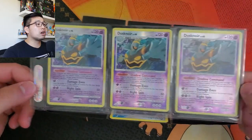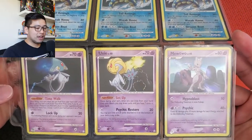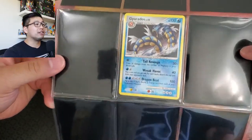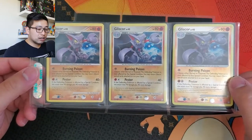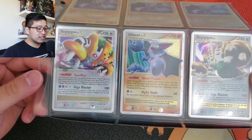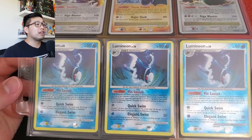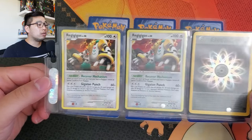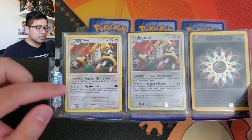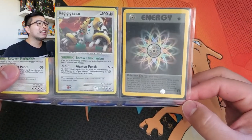We've got Dusknoir reverse holographics, Gyarados reverse holographics - three of them - Mewtwo, Uxie, Azelf level cards. Then Gliscor, Regigigas Level X promo, Gliscor Level X, Regigigas Level X from a regular set, Lumineon reverse holographics. And a Rainbow Energy first edition from Team Rocket - that's pretty sick!